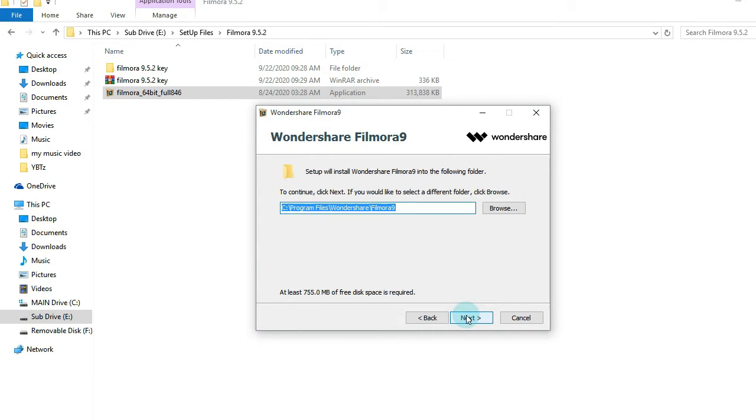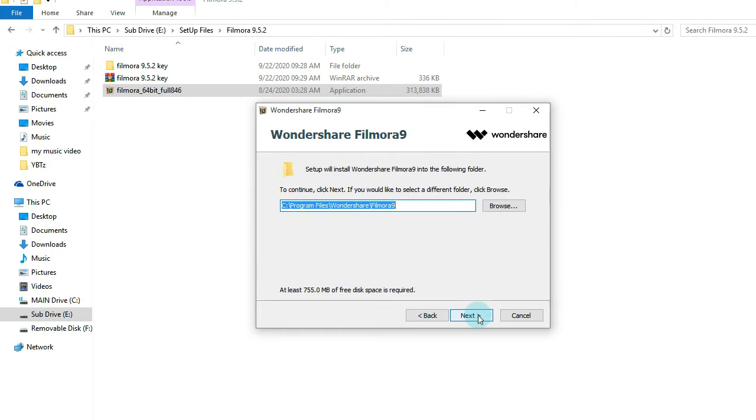Here it shows you where the software is going to be stored — it is in Program Files, Wondershare Filmora 9. Press next.